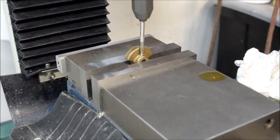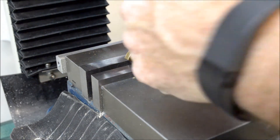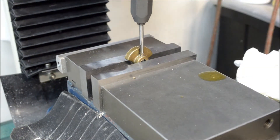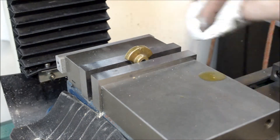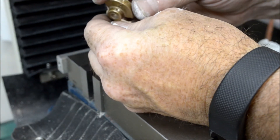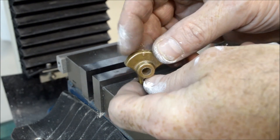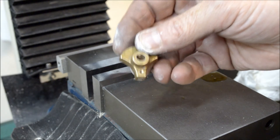Got the 5-40 tap set up in there again and I'll put some of that safety tap fluid on there again. There we have it — that's for the set screw. This piece is actually done.